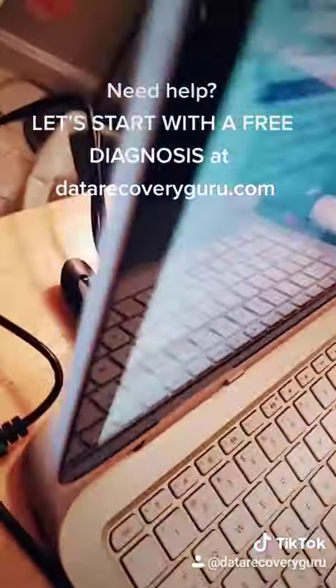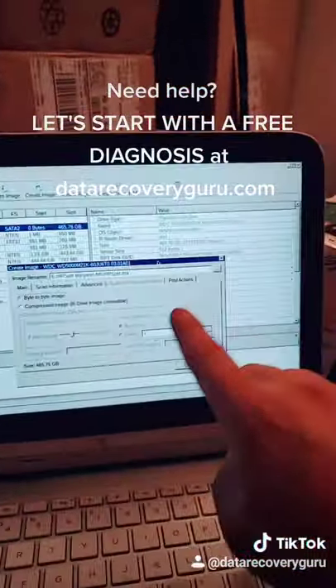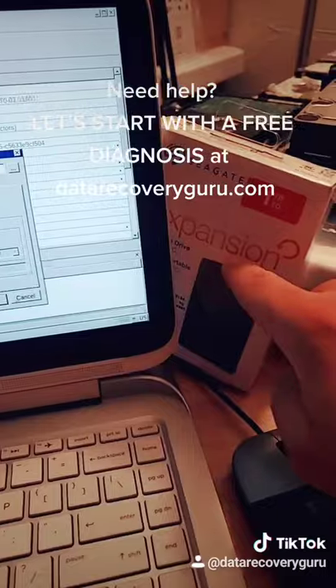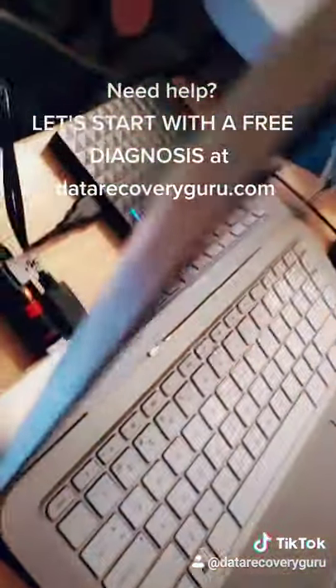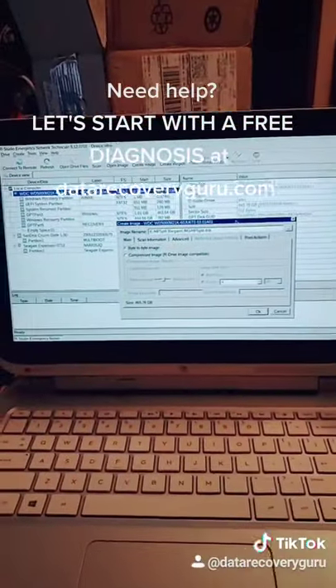What we are doing is booting the machine using this USB flash drive with special software. We are going to use this software to create a clone — an image — to a 6TB drive here, which is this guy here. Once we have the clone done, then we can extract the files to a brand new external drive.